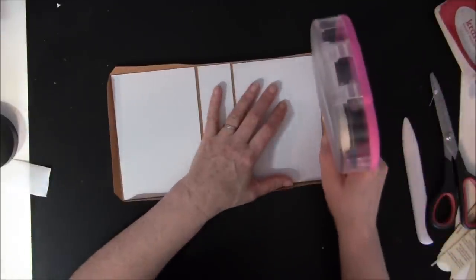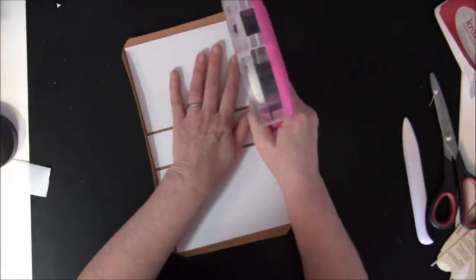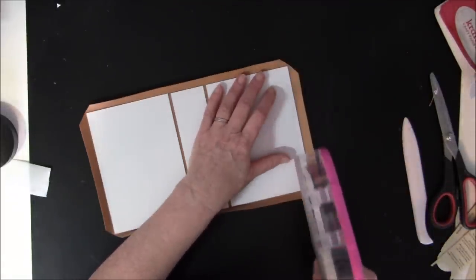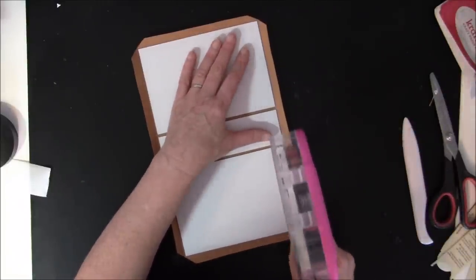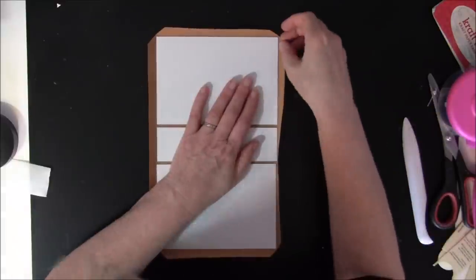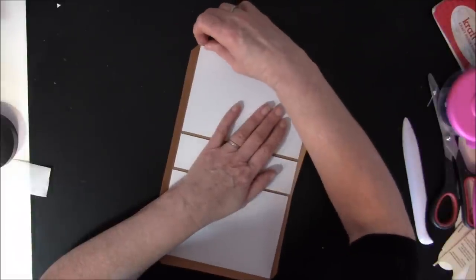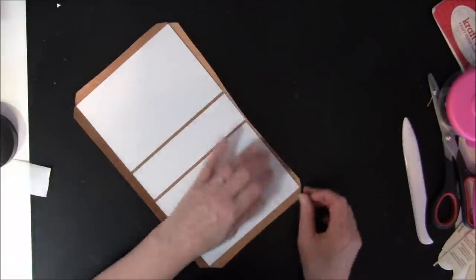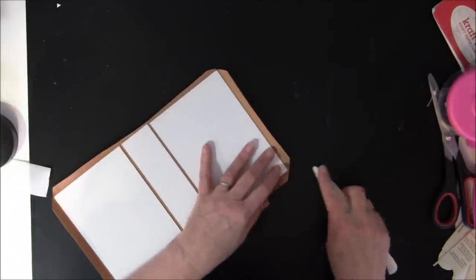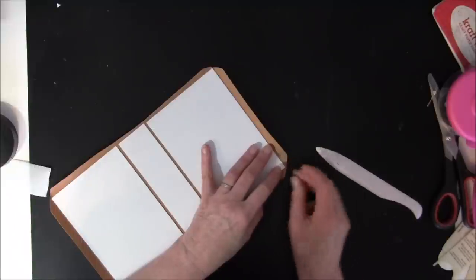Take some glue on — you can use liquid glue also here if you like to. I'm just showing you what I like to use. Then pinch in the corners a bit here with my nails. You can use your tool also, but I find it more easy with my nails.